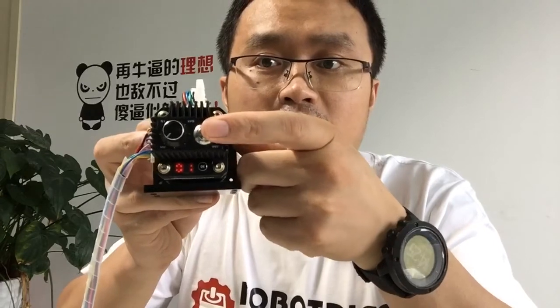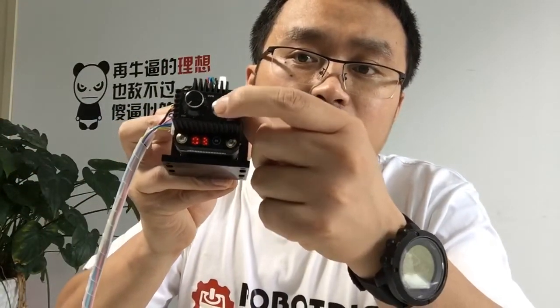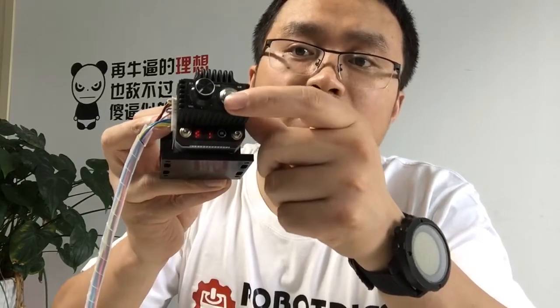Now the display reads 01. And if we press it again: 02, 03, 04, 05, 06, 07, 08. Now the display shows Y1, and we come back to 01.